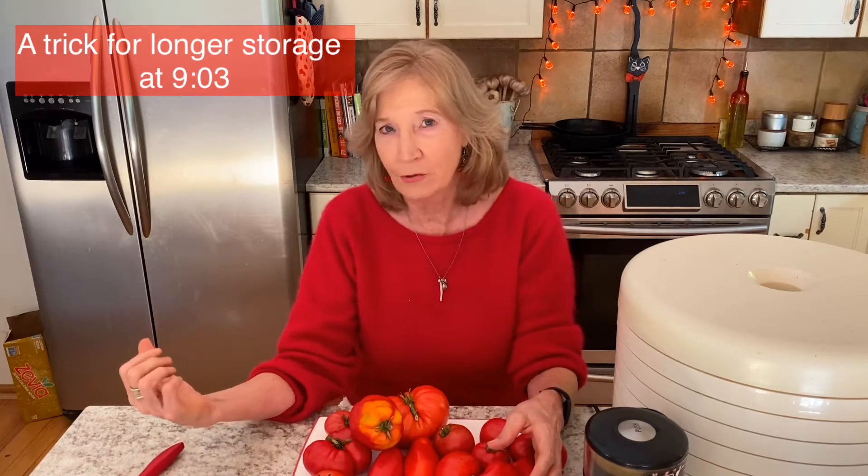The beauty of it — well, there's a lot of beauty — but one of the great things is it doesn't take up very much room in the pantry. You can just keep it in a tightly sealed jar in the pantry and it'll last for years, as long as it's tightly sealed. Make sure the tomatoes are dried all the way — you don't want to get them dried partway or they will mold. If you think they're not dried all the way, keep them in the refrigerator to prevent mold.